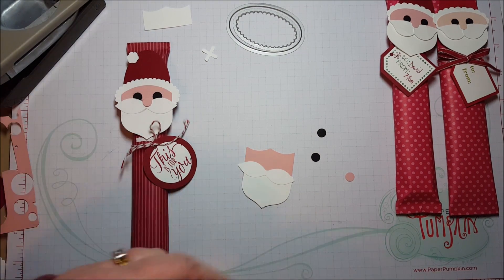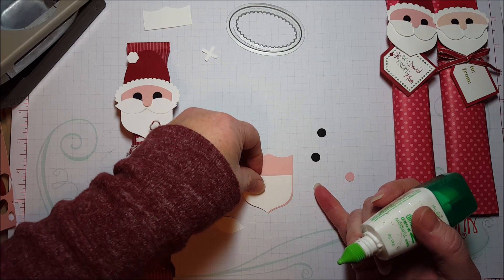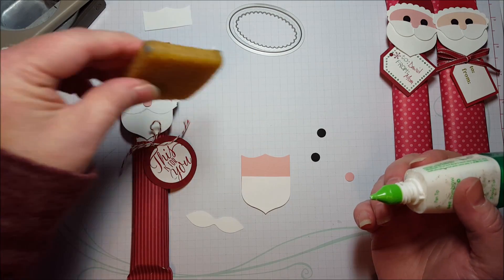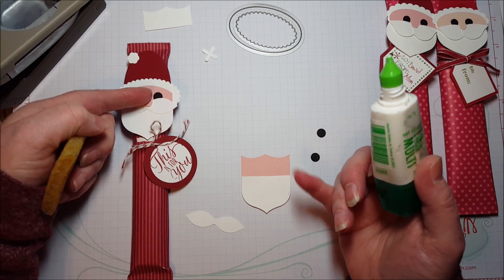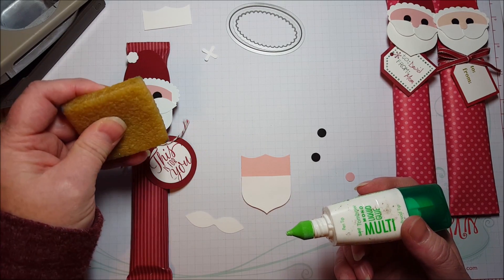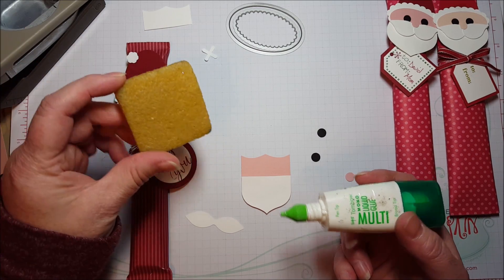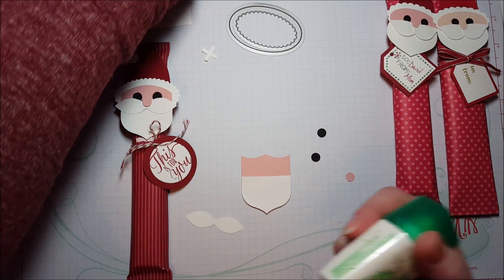I like to use Tombow Multi-Purpose Glue Adhesive because it can be used with the gummy eraser, which is an adhesive remover. You can get up adhesive spillage or little bits that run out the sides of your punch art — like if you get a little bit of glue coming out of the side of Santa's eye. This is easy to get up once it dries with this eraser. The fine tip glue pen dries to a beautiful shiny lacquer finish but doesn't come up as well with the adhesive remover, so if you're gluing tiny things and might get some spillage, the Tombow Multi-Purpose is actually good for that.